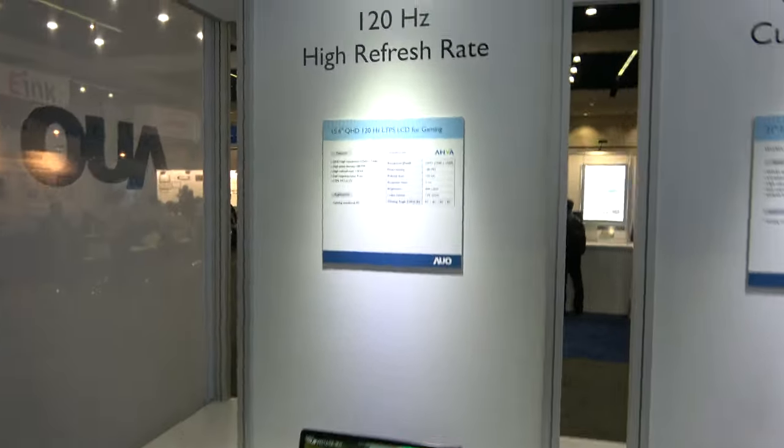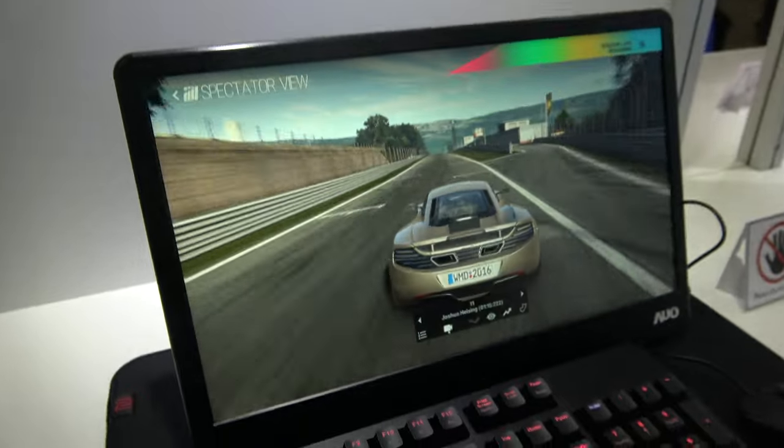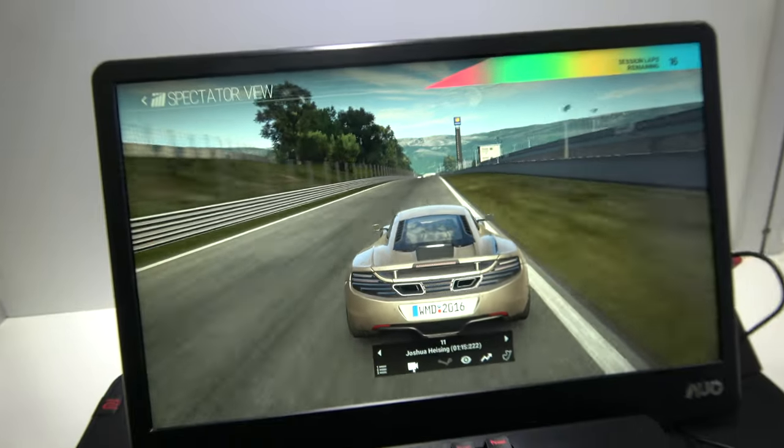And here we have a 120Hz display. This is for gaming, because for gaming you need a very fast response.